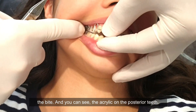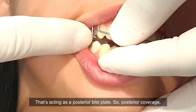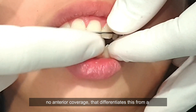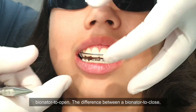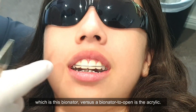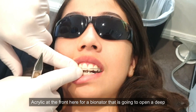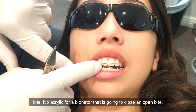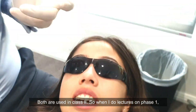You can see the acrylic on the posterior teeth — that's acting as a posterior bite plate. So posterior coverage, no anterior coverage. That's what differentiates this from a bionator to open. A bionator to open has acrylic at the front to open a deep bite, whereas a bionator to close has no anterior acrylic. Both are used in class two.